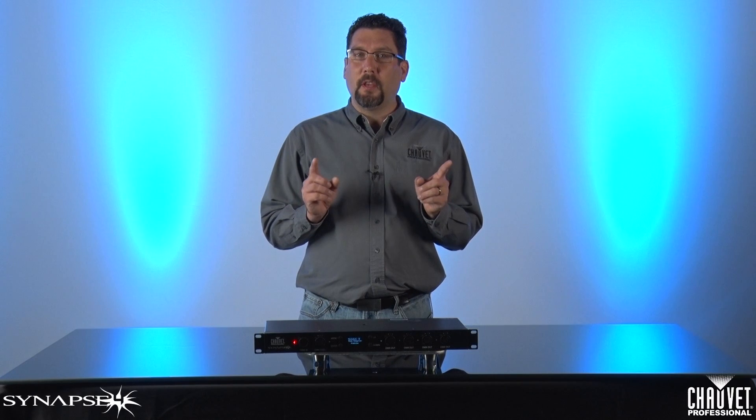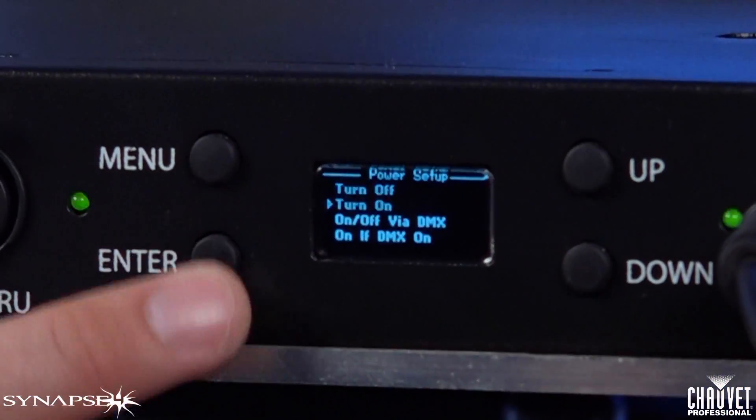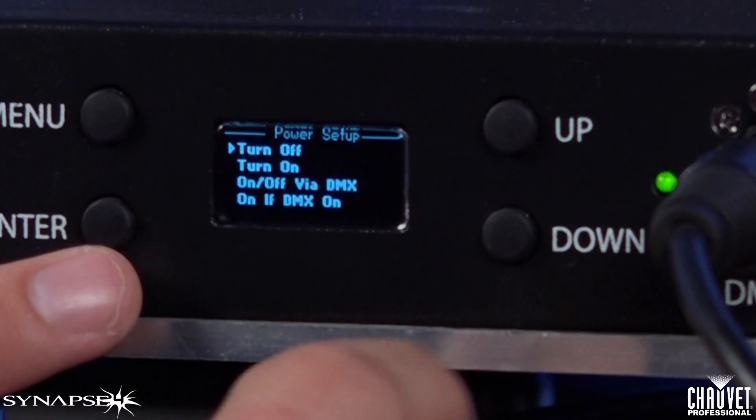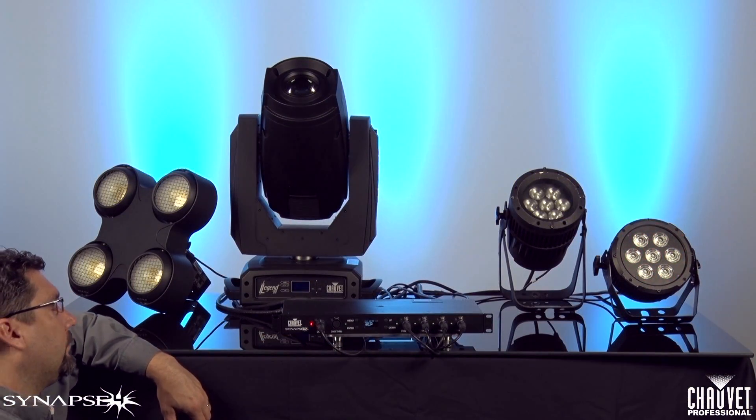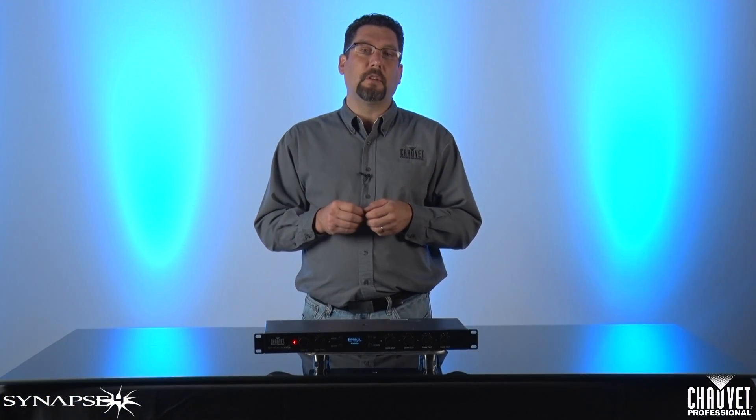Each output can be controlled individually or as an entire group in a couple of different ways. First, manually. Through the OLED display on the front of the fixture, you can directly power on or power off the outputs. This is the simplest way to operate the fixture — no other input or setup is required, and it works just like a light switch in your home.